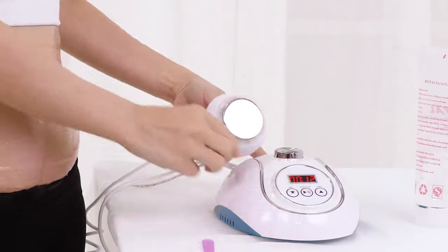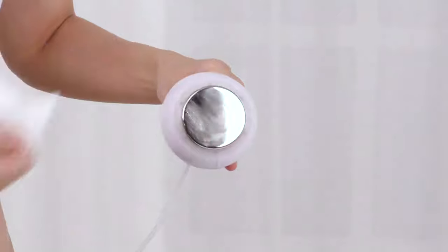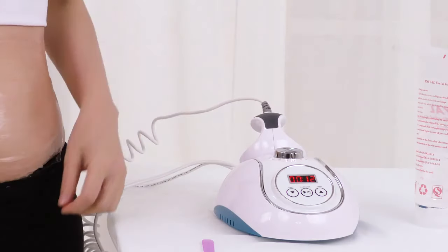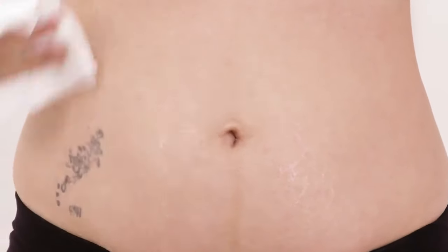Press to pause when you finish. Clean the probe with tissue and place it back. Scrape off the remaining gel, then clean the treated area with a hot towel.